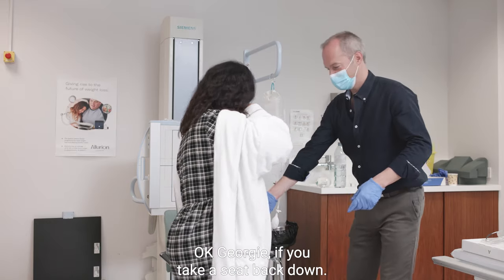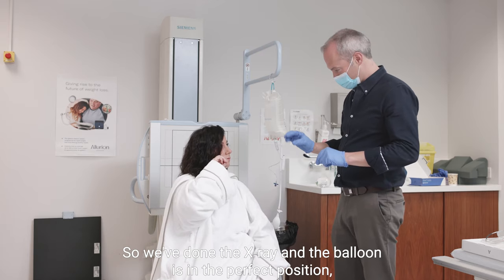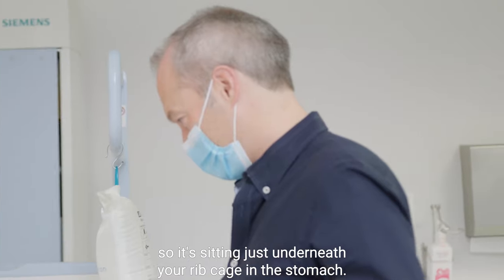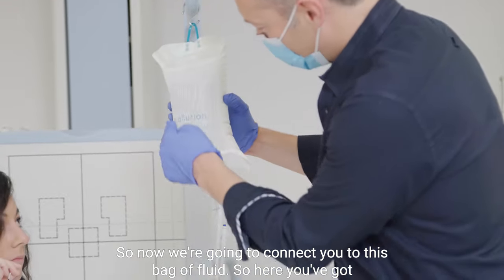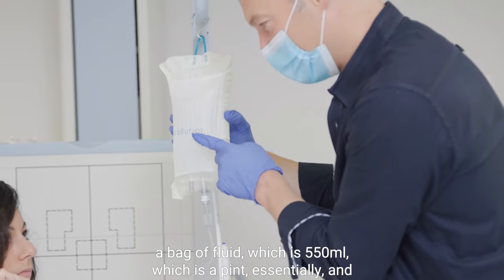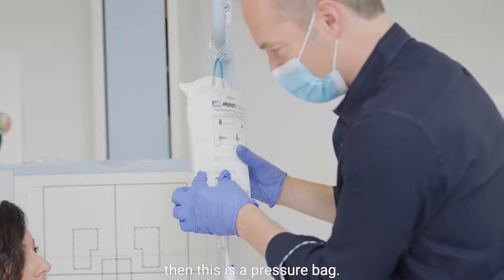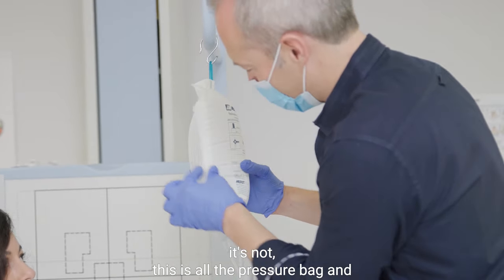Georgie, if you take a seat back down. We've done the x-ray and the balloon is in the perfect position — it's sitting just underneath your rib cage in the stomach. So now we're going to connect you to this bag of fluid. Here you've got a bag of fluid which is 550 mils, which is essentially a pint. And then this is a pressure bag. People worry that this whole thing is all water — it's not. This is the pressure bag and this is the water.